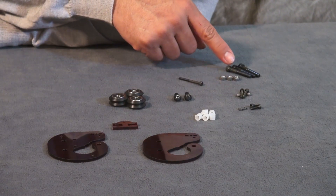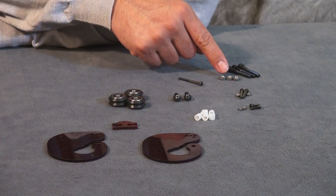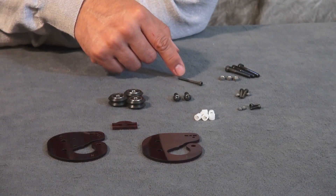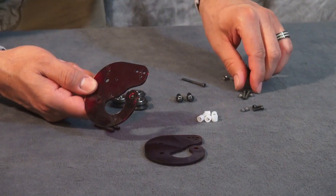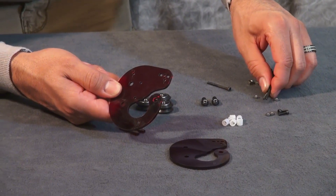We also need three M5 by 35 bolts, three M5 nuts, and lastly one M3 by 35 bolt.